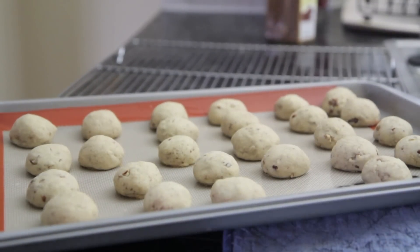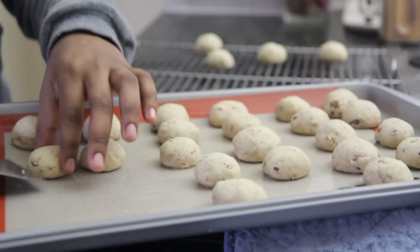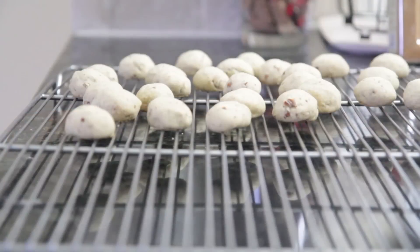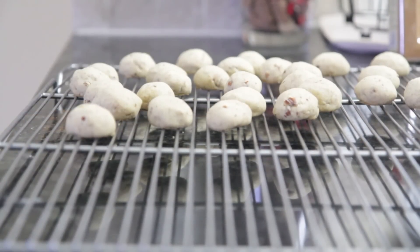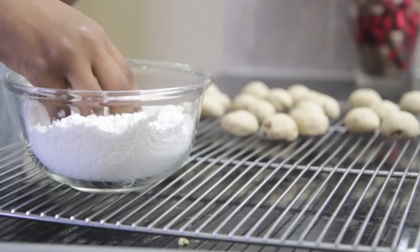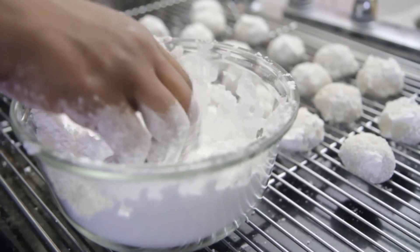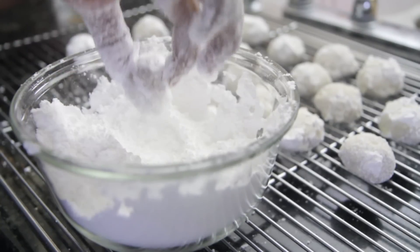When they come out, they look like this right here — cute little tiny cookies. Place them on a cookie sheet and let them cool off just until they are warm. When they are warm enough to handle, we're going to toss them in a big ol' bowl of powdered sugar twice. The first time is kind of like a primer coat, so toss them once and let them cool off completely.